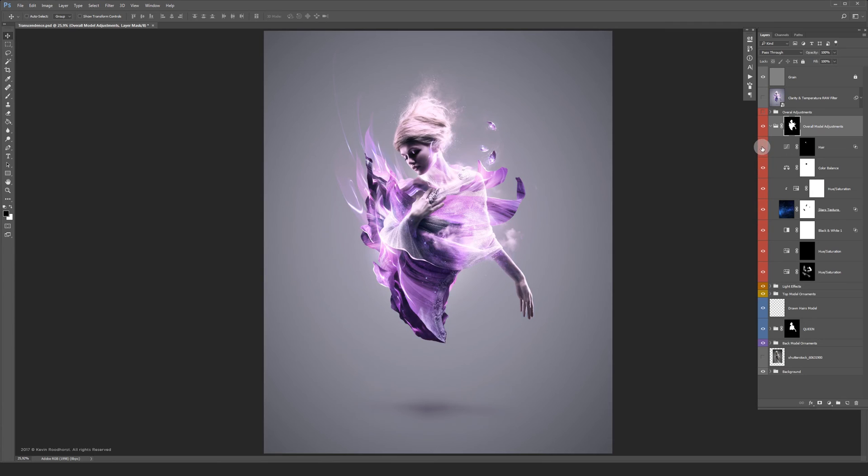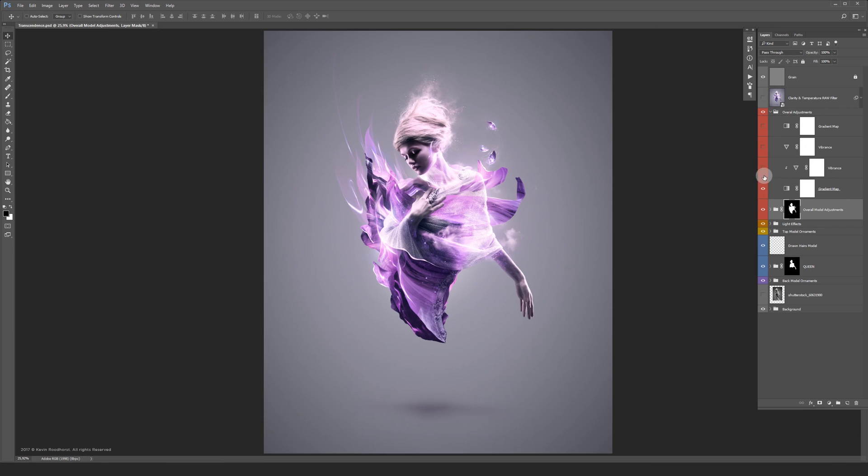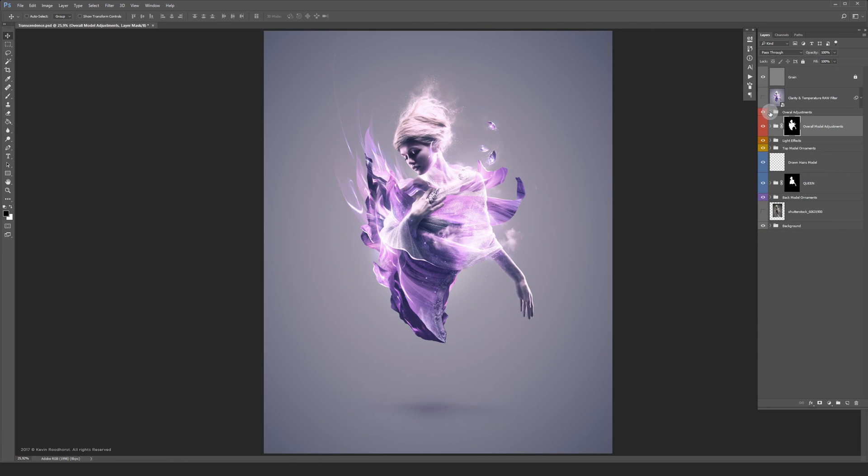After applying the overall grading, I made a copy merged on top and converted it to a smart object. With the camera raw filter I added some clarity, some highlights, and adjusted the temperature slightly. Again on top, some grain to make everything look better. Let's do a quick before/after and see what the difference is.